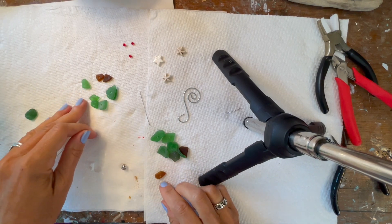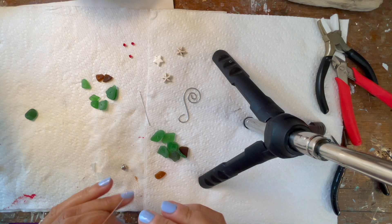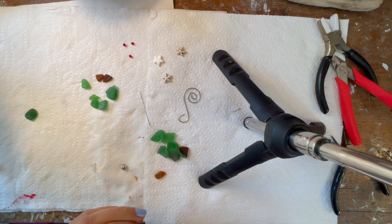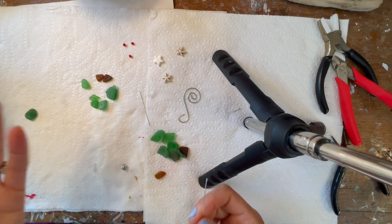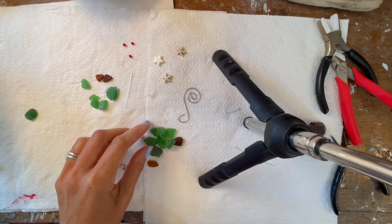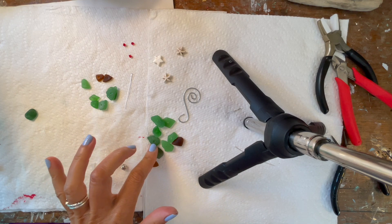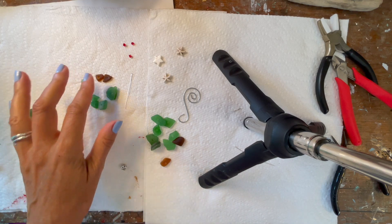So I have my drilled seaglass. I will leave a link in the description as to where you can find how to drill seaglass — I have a couple of other videos on how to drill seaglass, so this video does not include that part. I have my green seaglass center drilled and some brown seaglass center drilled.